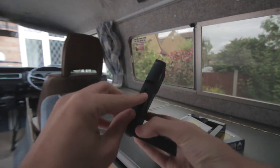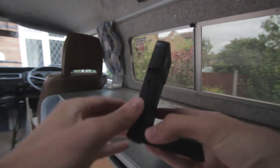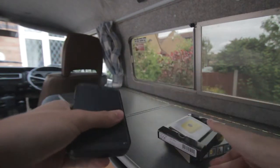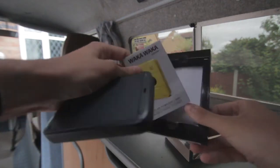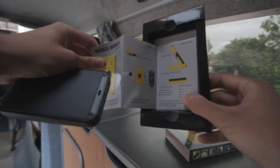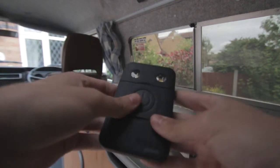You also get 100% charge from AC power via a micro USB on the side, and you're able to charge it in around five hours from the plug. The plug is not included in the box — in the box you just get the device itself and a pamphlet showing you how to use your Waka Waka power.